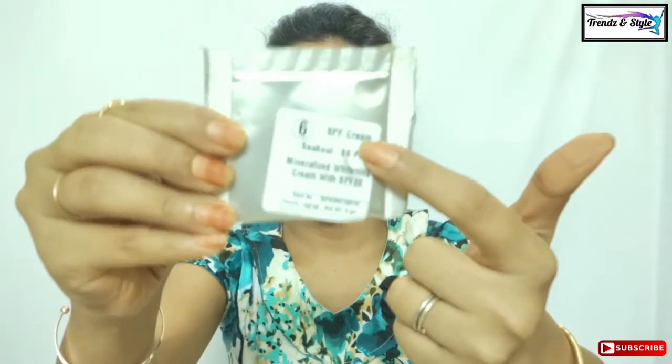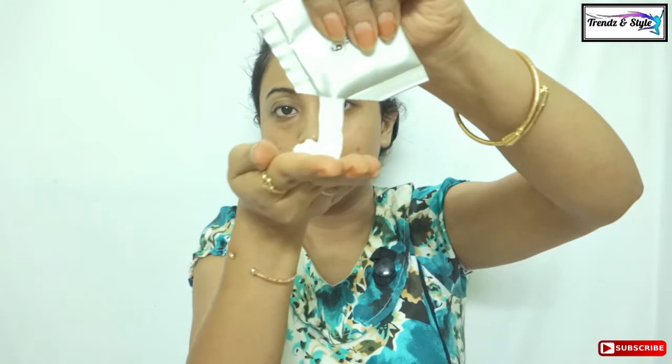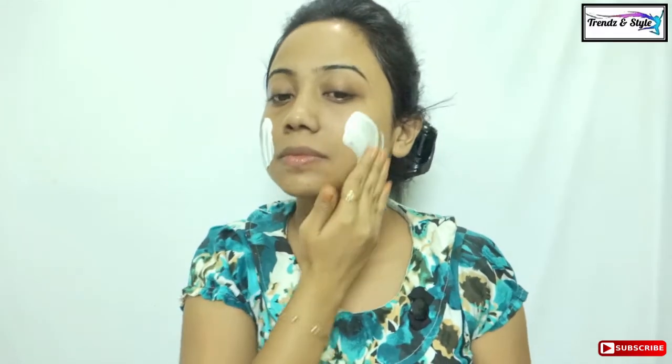We are now left with the last sachet of the kit, called the finishing cream. It is a whitening cream with SPF 20, again a 3ml sachet. This is a very thick kind of cream and you need very little amount in reality. Massage it until it is absorbed into your skin.